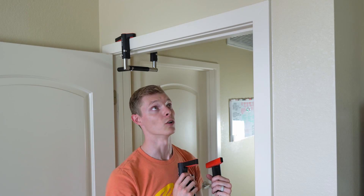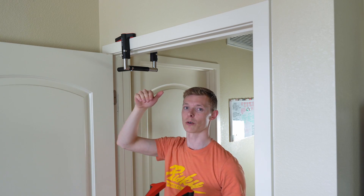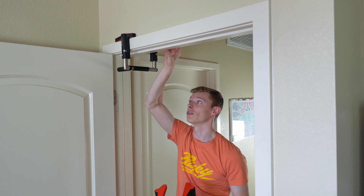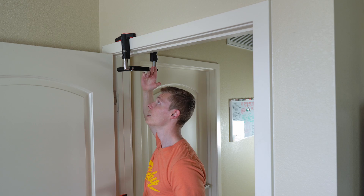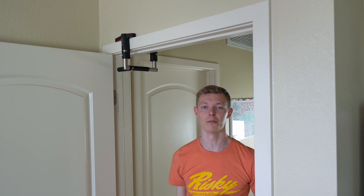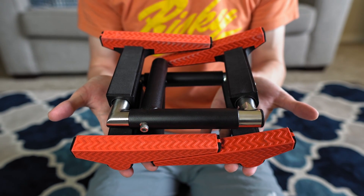The next big thing with these JFlex Crossgrips is that they're really low profile. You can take these basically anywhere, and when you do hang them up on a door, they don't hang down really low. I've got seven-foot doorways and as you can see in this video, they only hang maybe three or four inches below that seven feet, and I'm 6'2" and I can walk right underneath. If you travel a lot, I would highly recommend these just because of the small form factor.